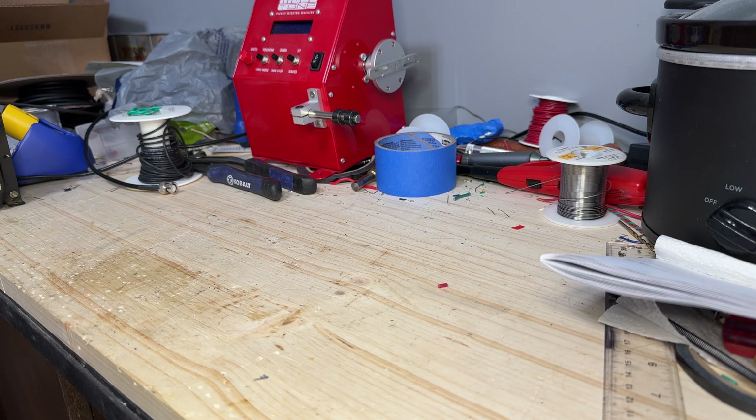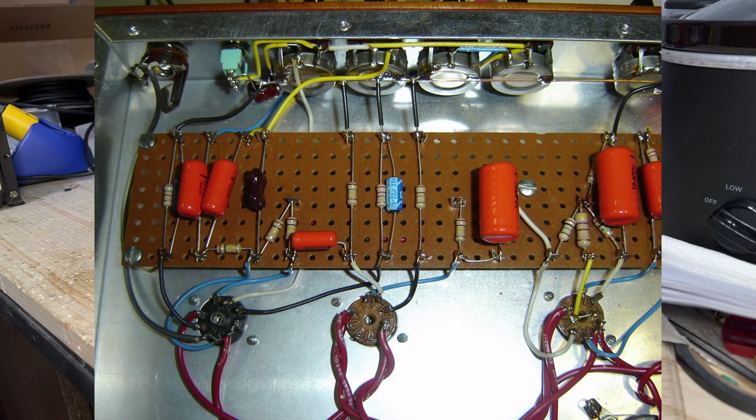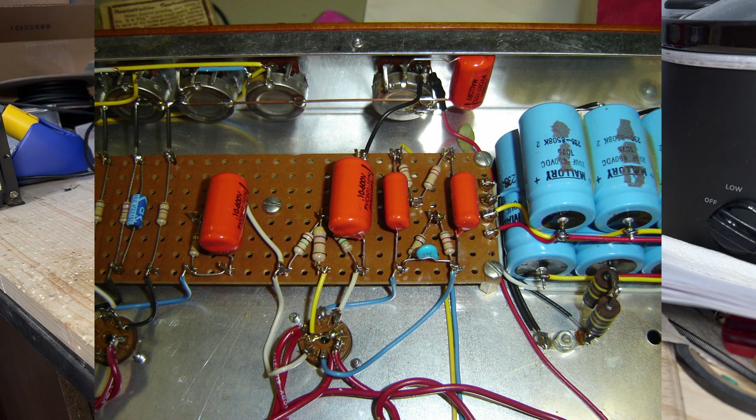I'll put up some pictures showing the original amplifier and some of the internals of it. I kind of wanted to build another one — I kind of missed that amplifier — but it's fun and I get to take you guys along for the journey.